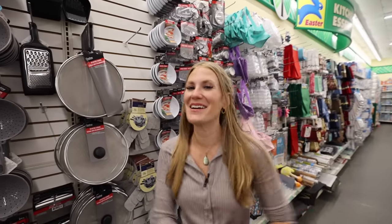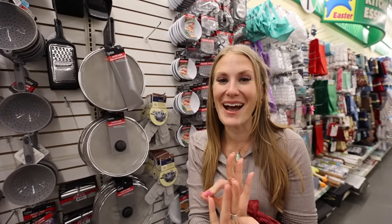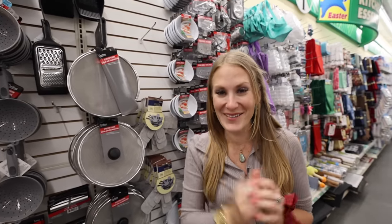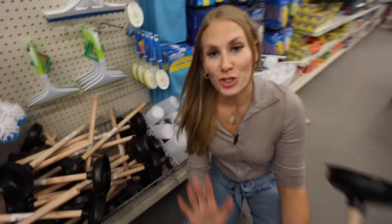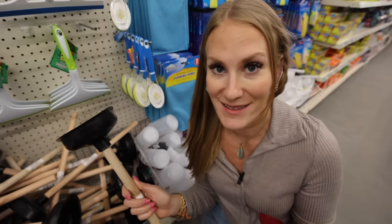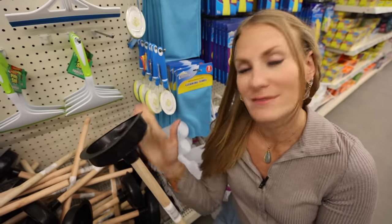If you enjoyed this video and want to see how I use a super cool kitchen gadget on an amazing DIY, let's keep hanging out — the video is right here. And if nobody has told you today, you are enough. I'll catch you soon! Fun fact I just learned: apparently these plungers are not for toilets. Did you know this? They don't work in toilets, so just be careful.